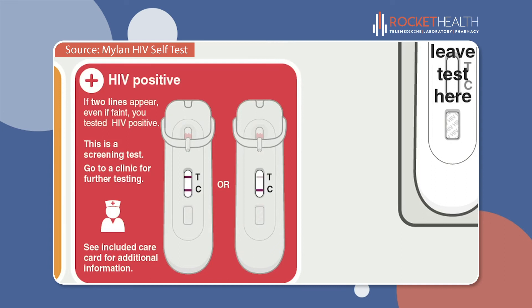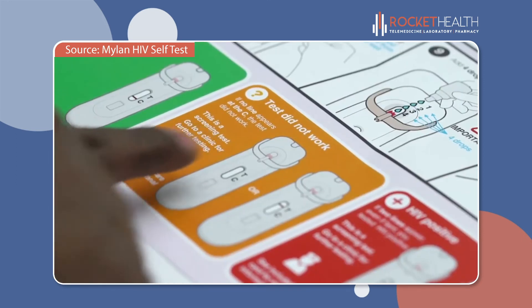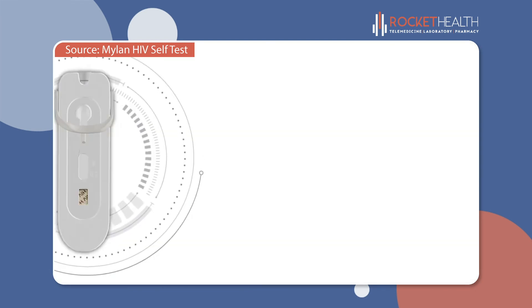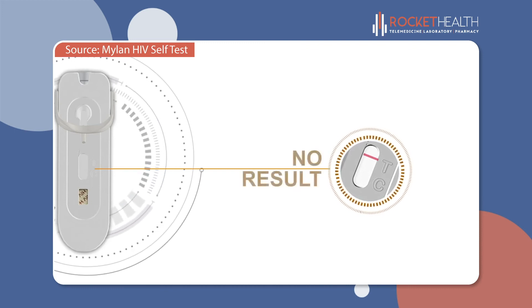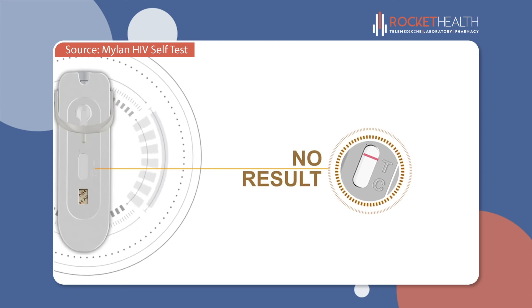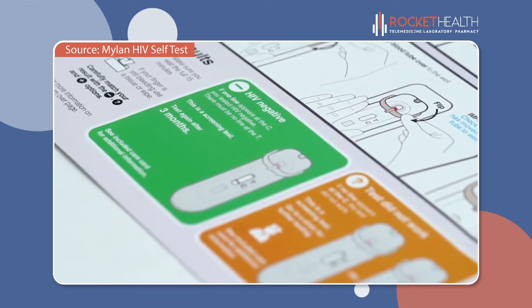Look in the orange box called 'test did not work.' If no line appears next to the C, then the test did not work, even if a line appears next to the T. Because this is a screening test, go to a clinic for further testing. Look in the green box called HIV negative.